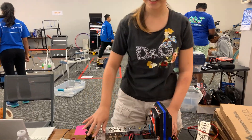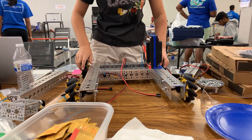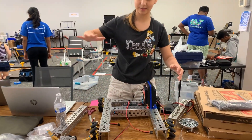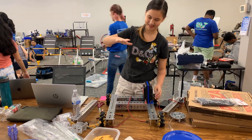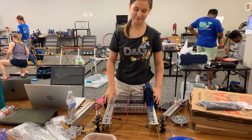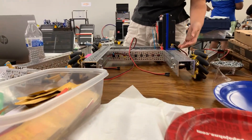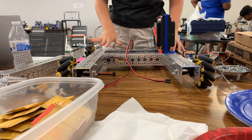I've been working on the drivetrain — it's an 18x18 inch drivetrain. Since the rigging is going to be really low this year, we want our robots to be pretty short too, which means we'll need to use all the space we can.